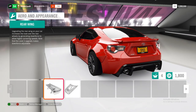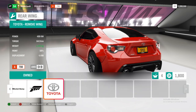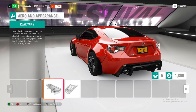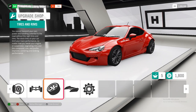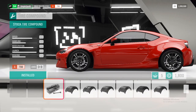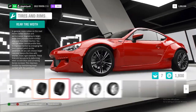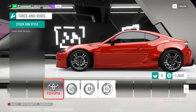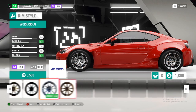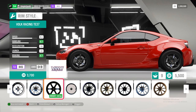Next we're going to come over to the rear wing and remove it, because we don't need the added weight or drag for a drag car. Back out of aero and appearance, now we're going to come into tires and rims. We're going to do drag tire compound as well as making the front and rear track widths as wide as possible, then do a rim swap to save a bit of weight — you can save 16 kilos if we just chuck these on it.